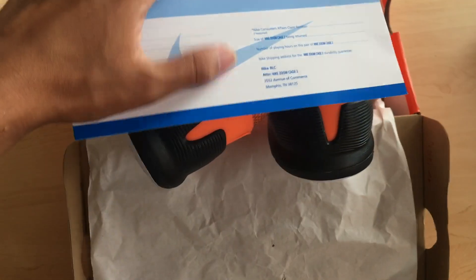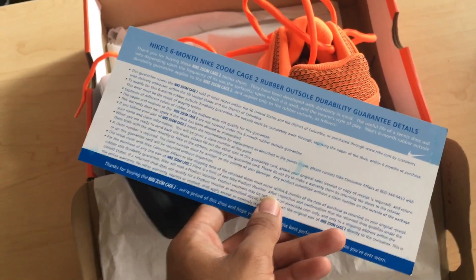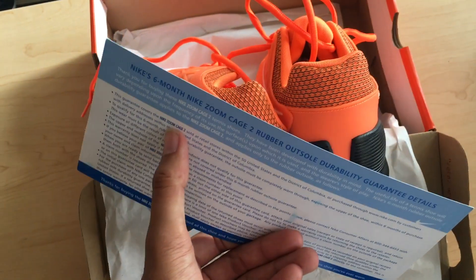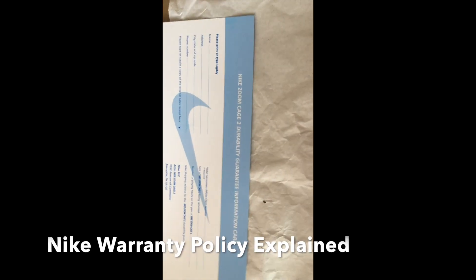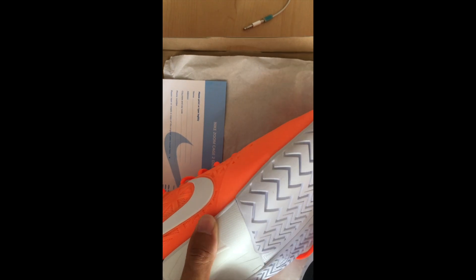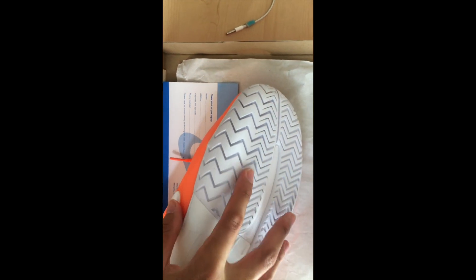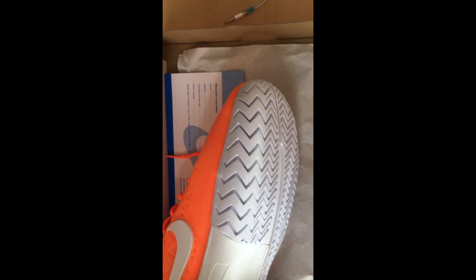Since I haven't had Nike tennis shoes with a warranty before, I didn't know the cards are specific to the Zoom Cage 2. It's cool that Nike specializes for that and emphasizes all the warranty words in bold. Essentially they want to know if you can wear through the shoe so the foam on the outside is visible. If you need a copy of the warranty card I could post it in the description — just comment if you need that.